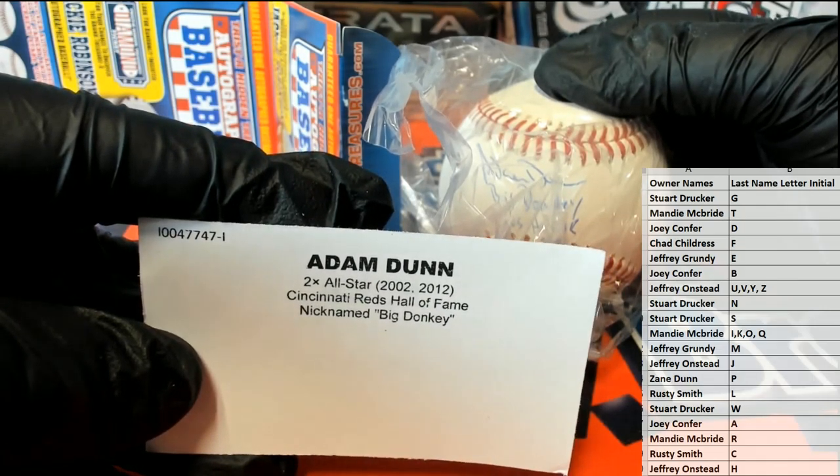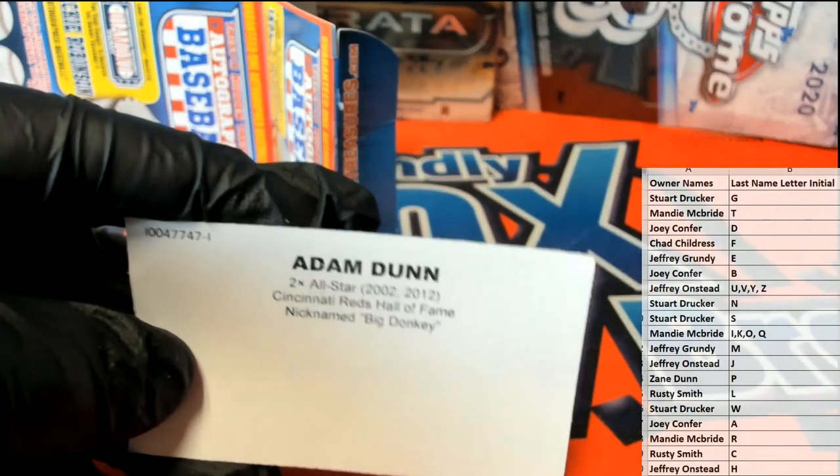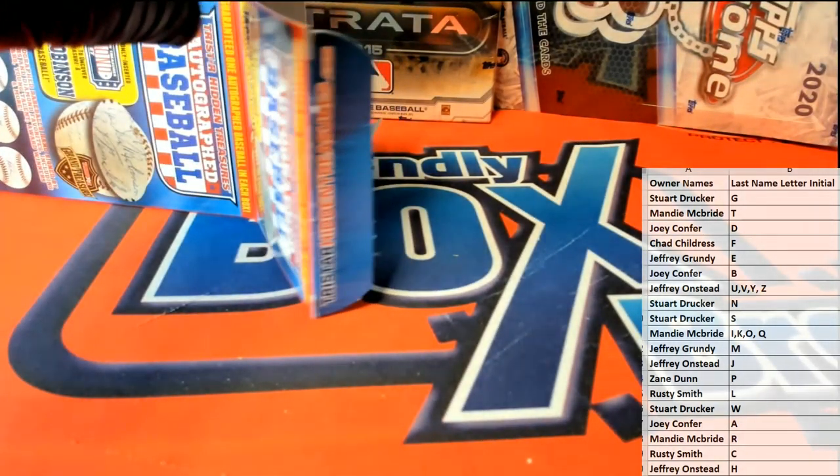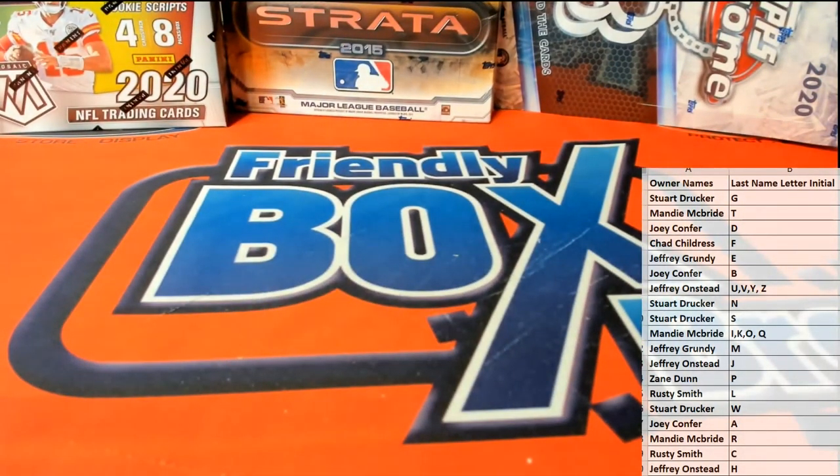Joey C, Adam Dunn. Joey, I can tell you, man, in almost seven years I have never pulled a memorabilia Adam Dunn piece. That's cool — that kind of seems to be the common theme with this series: non-typical signers. Just an observation. All right, Joey C. It's series 11, guys, 309. Thanks everybody for joining.